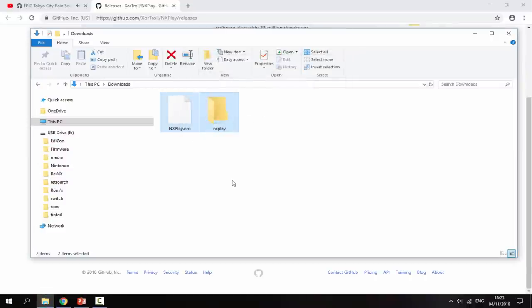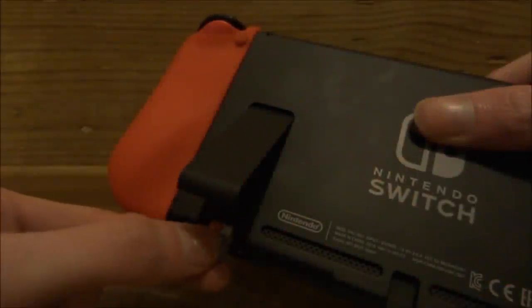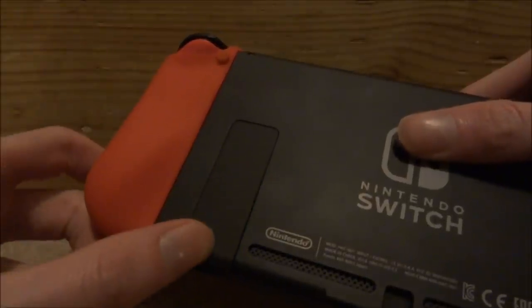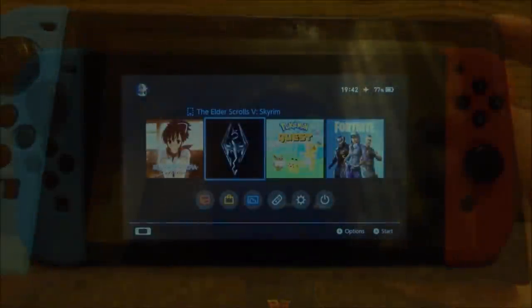Once that's done, we're finished with the SD card on our PC. Put it back into your Nintendo Switch and boot into your custom firmware. I'll be using SXOS for this video — just boot custom firmware.